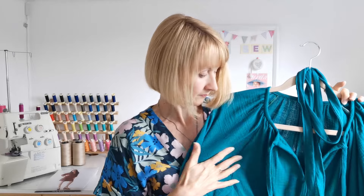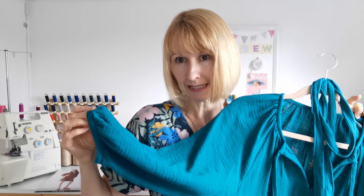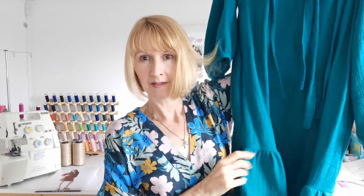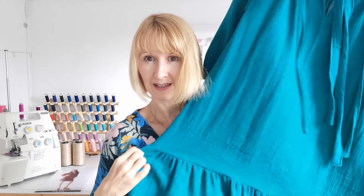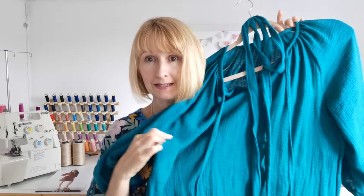Here you can see it's got the tie neck, it all gathers into this neckline, raglan sleeve, gathers into the little mini cuff, and then you have the ruffle around the bottom. As you can see it's very loose - it is oversized. It does say in the pattern instructions that it's an oversized dress.